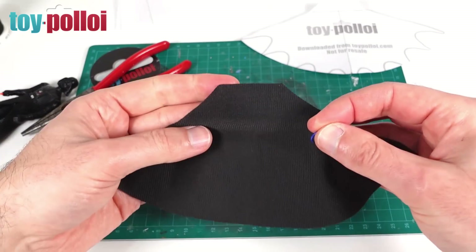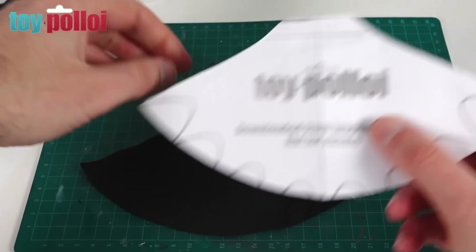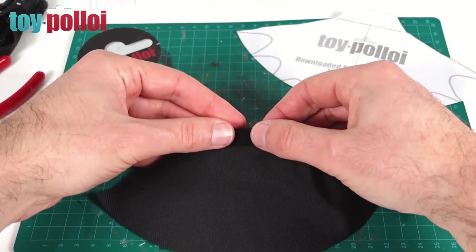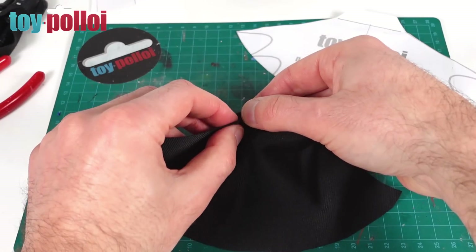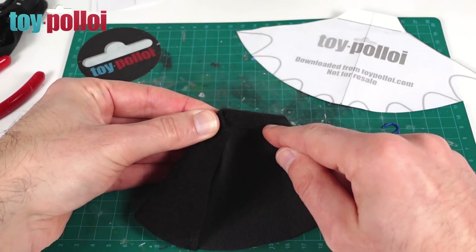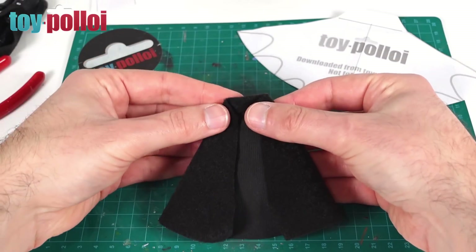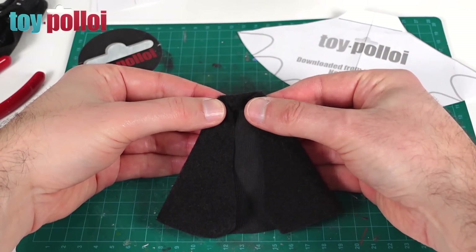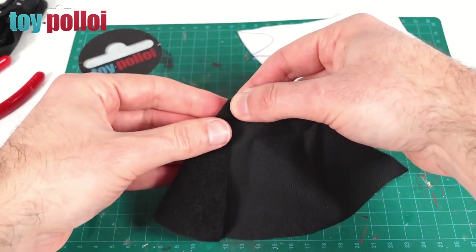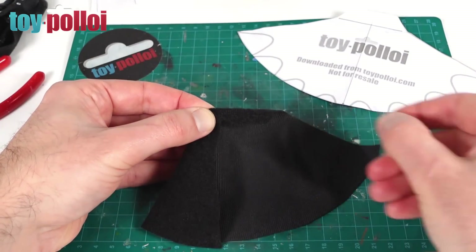We can now start sewing the cape. The top part is slightly more complicated than normal — on the original Batman pattern I have a line marked and what we've got to do is fold over this top part of the cape to end up with a little tunnel, which is what we insert the paper clip into. I fold it like that and I want it to hang on his shoulders nicely, so I fold in these edges as well. You end up with a piece that hangs down over the top. I sew a neat line along there, insert the paper clip into the end, and then do the same on the other side, ending up with a cape that looks something like that.